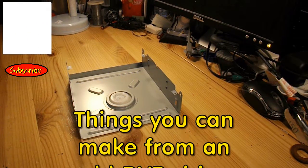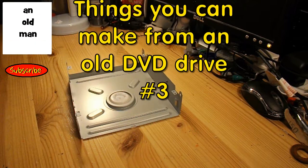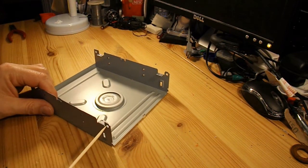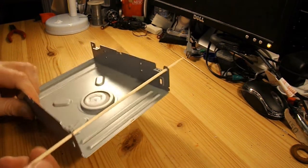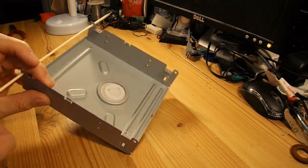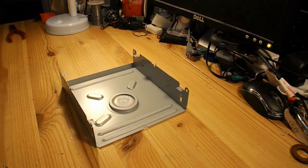Hi guys, episode 3 in my series 'Things we can make from an old DVD drive.' This is the outer metal casing. I've already drilled some extra holes in it so that I can use that for the axles to go through. I'm going to use my old barbecue skewers for axles. What I'm going to make is a propeller driven car.